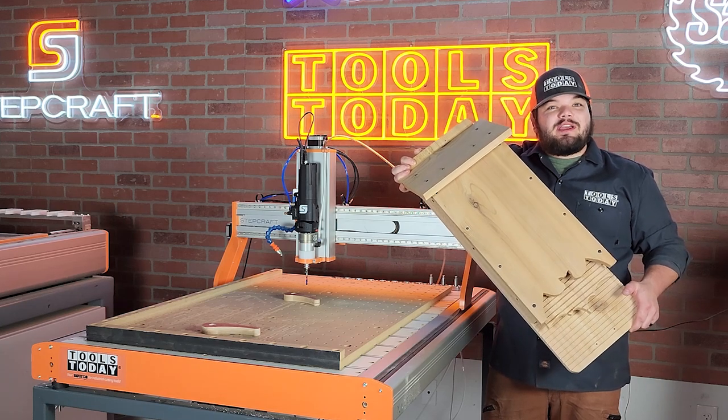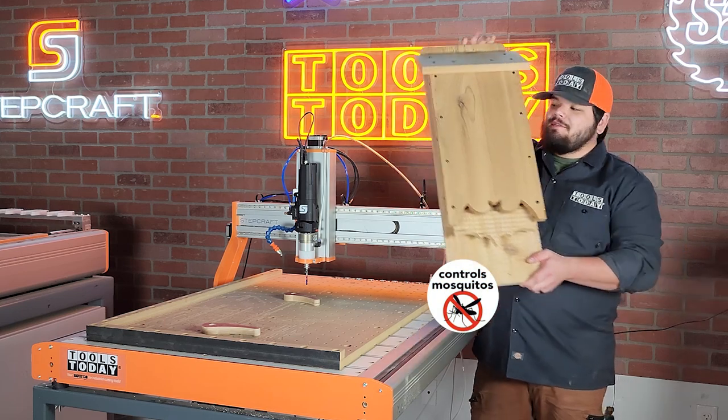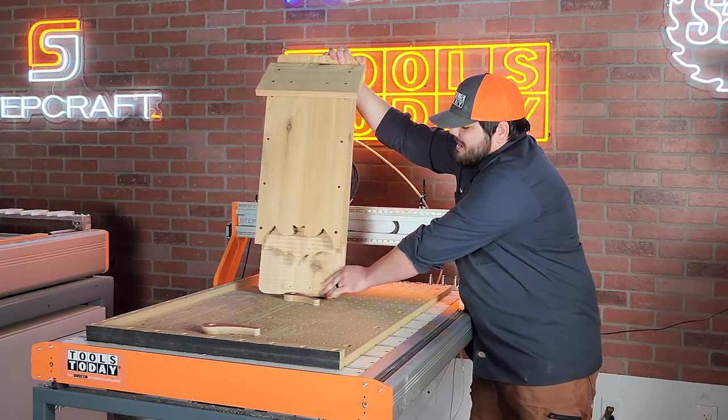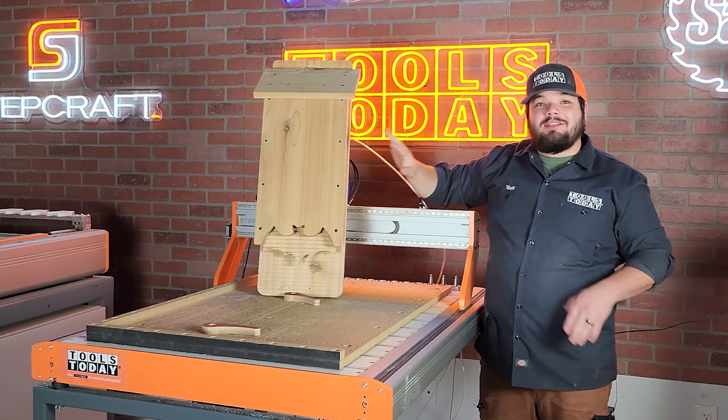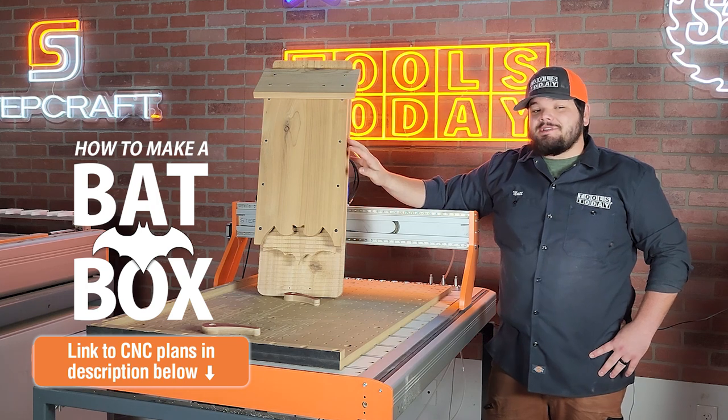Hey guys, how's it going? Today I'm gonna show you how I made this super awesome bat box with all of the joinery cut on the Stepcraft M1000 CNC machine. Everything fit together super well and I love how it turned out. We do have the plans available for this on our website, so definitely check those out if you wanna make it for yourself.